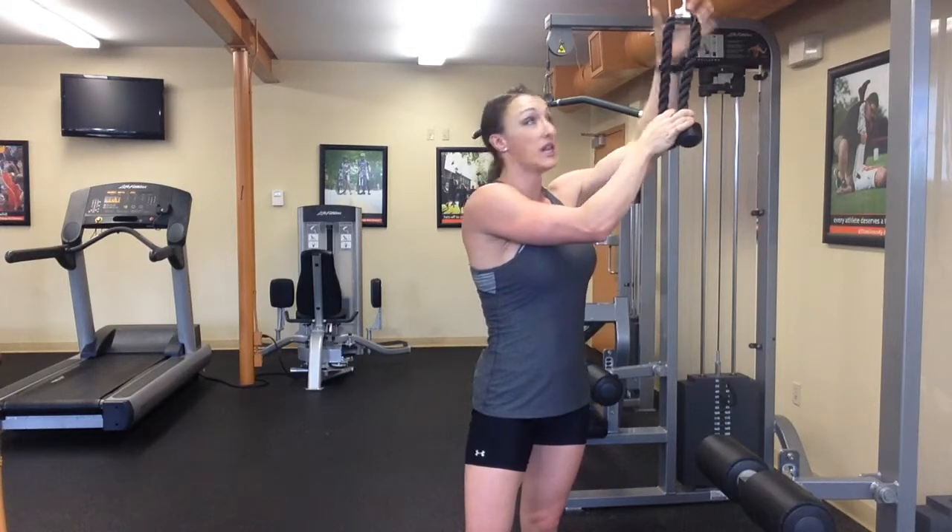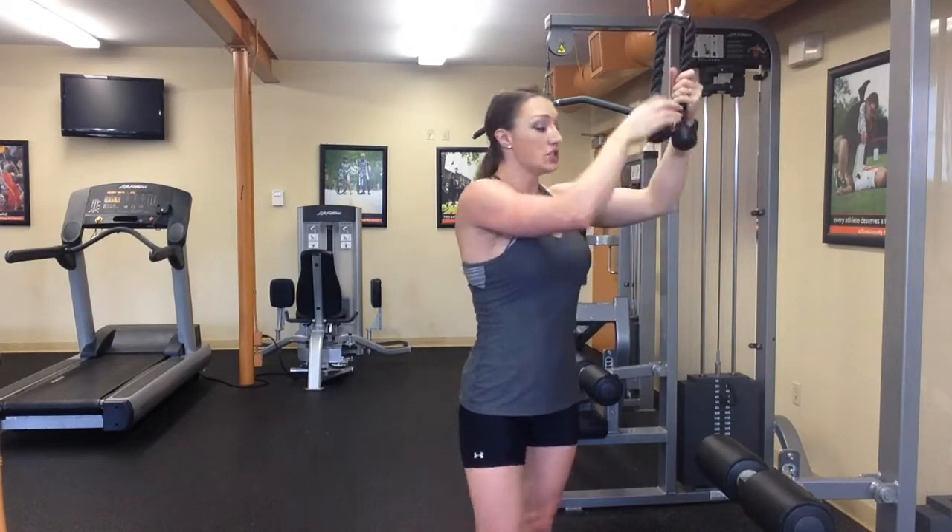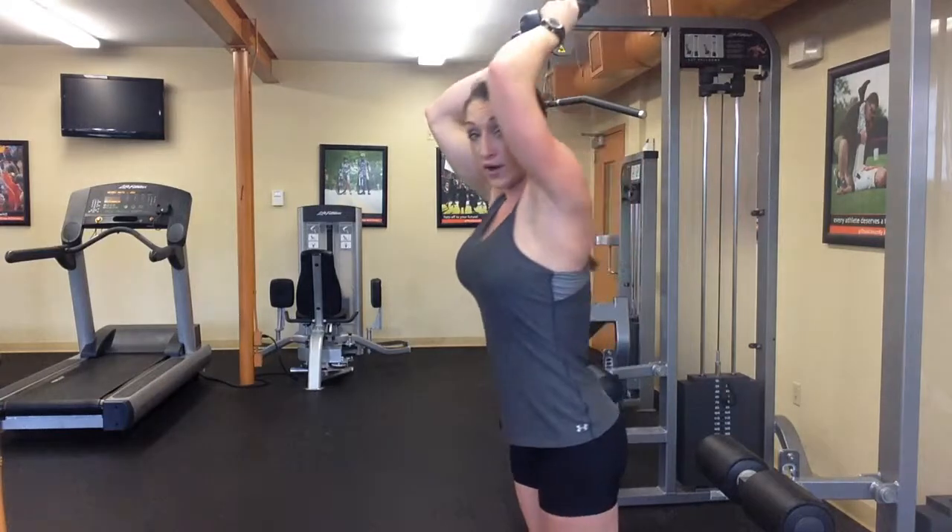So just go over to the pull down machine, attach the rope extension to it. You're going to put it overhead like this.